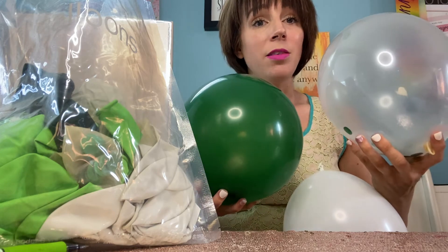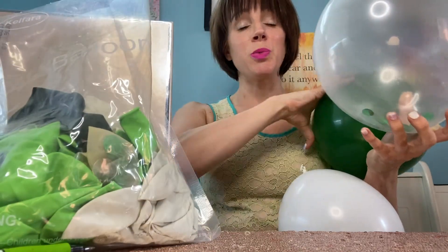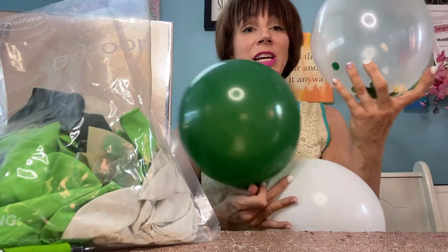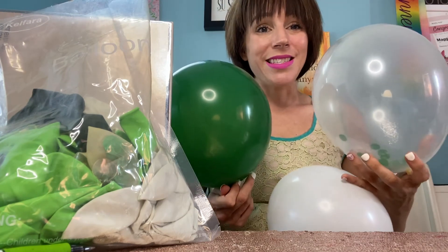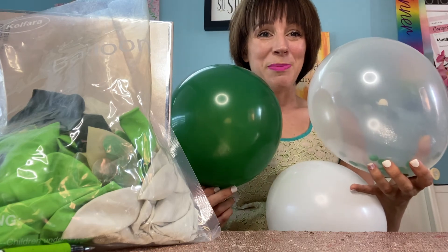If you are looking for a great set of balloons for a party or an event, hop over to Amazon and get a set of these. You get a ton in the package — multiples of each color — and I love how great they look together. I hope you guys enjoyed. Thanks for watching. Bye.